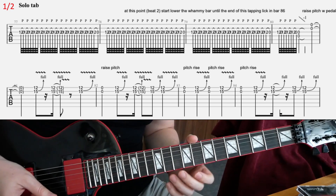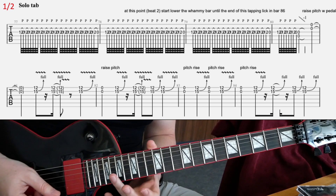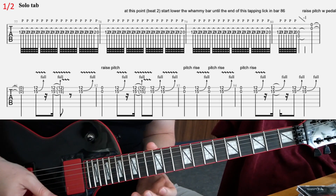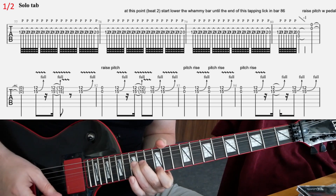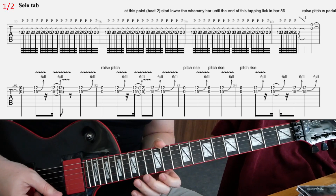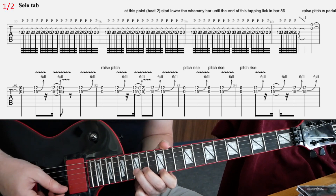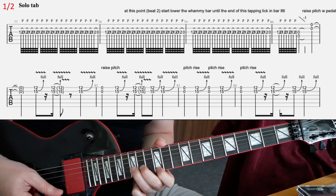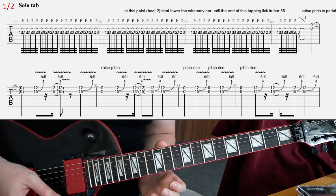So you're going to do a little wha effect for two beats. And then you're going to have this other lick — using some bends on 12 on the E and 15 on the B string, that's a full step bend, and three times on that in that rhythm.